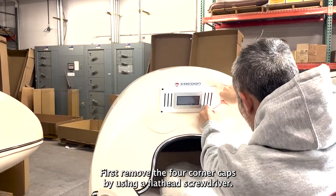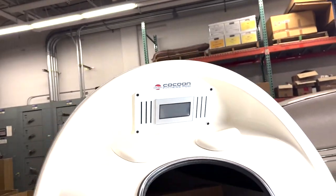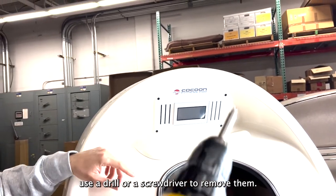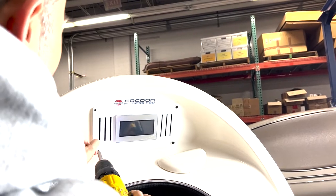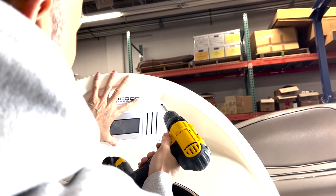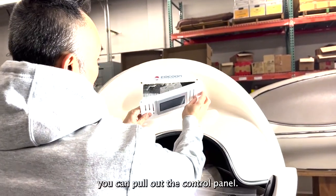First, remove the four corner caps by using a flathead screwdriver. And once you see the screws, use a drill or a screwdriver to remove them. When they are removed, you can pull out the control panel.